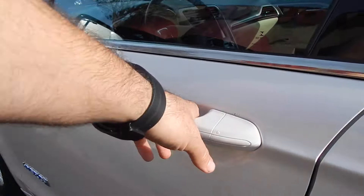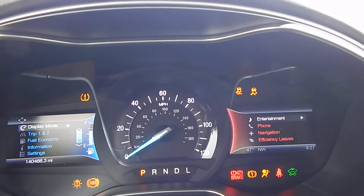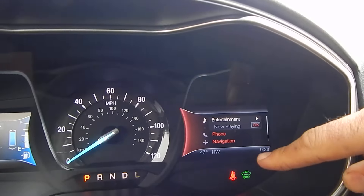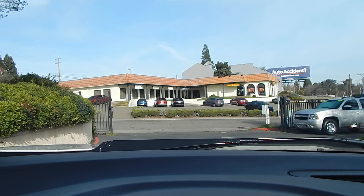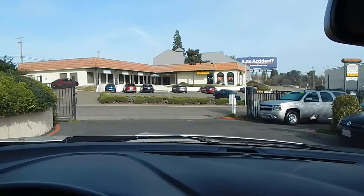Thank you for joining us. I just want to mention the vehicle comes with two keys, both key fobs. We've got 140,466 original miles. This little green indicator over here is on, which means the vehicle is on and running and is ready to drive, even though you don't hear the engine — because the vehicle is in auto-stop mode. When you're looking at a hybrid, you want to make sure that the vehicle you're looking at does go in and out of auto-stop mode, which allows the vehicle to turn itself on and off.